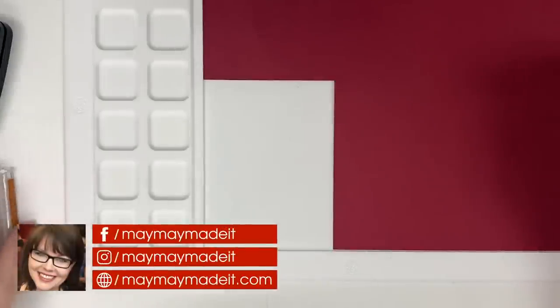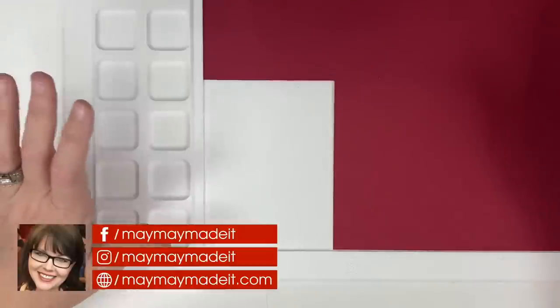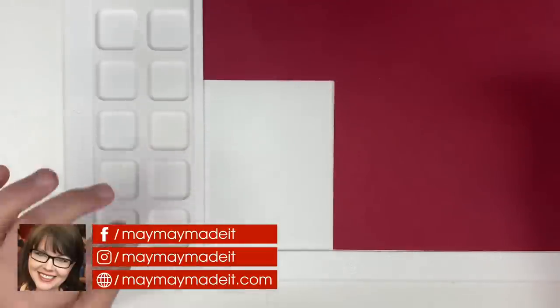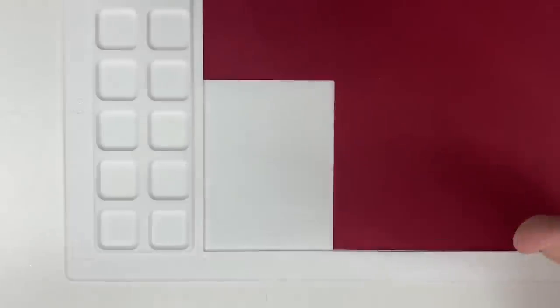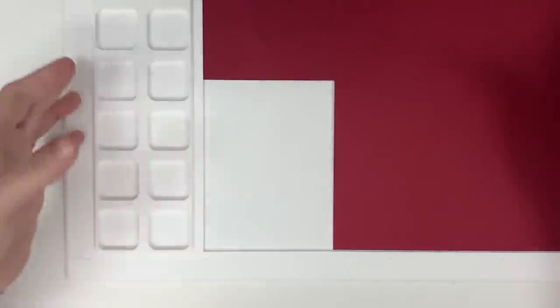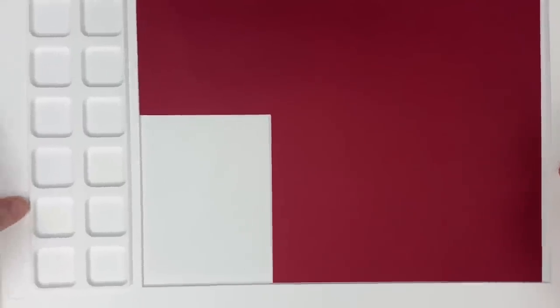Hey guys, it's Maymay, and it's time to talk about mirror image stamping with the water media mat. You guys asked me about this when I did the live demo, and I told you I needed to do a little practice because I wanted to make it where anybody could do this without any fancy tools except the media mat. Let me show you what I've come up with — I think this will work great.